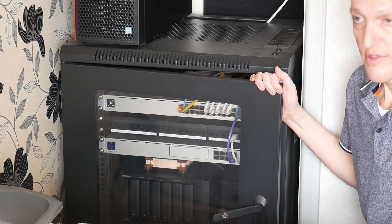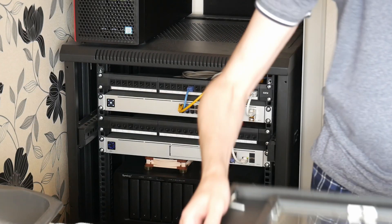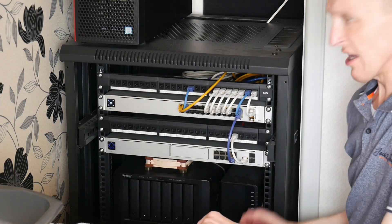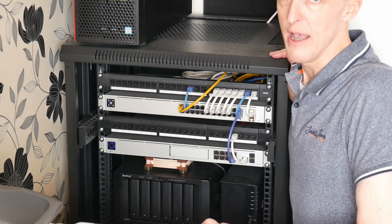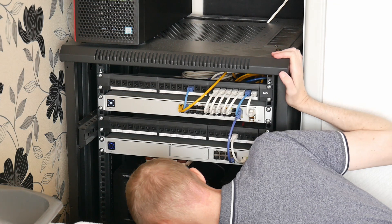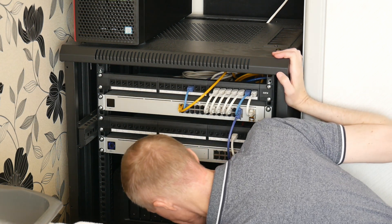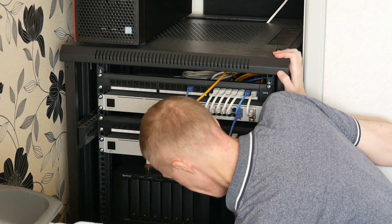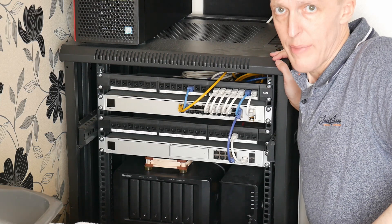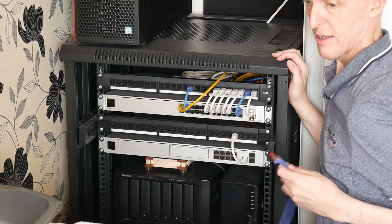I'll be taking the door off the cabinet first, which easily unclips. That makes it easier to access the network devices. The first thing I'm going to do is power off all the devices and disconnect the mains power from the cabinet power supply. All the mains cables have now been disconnected and power to the cabinet has been turned off on the power distribution box. Next thing is to remove all the cables.